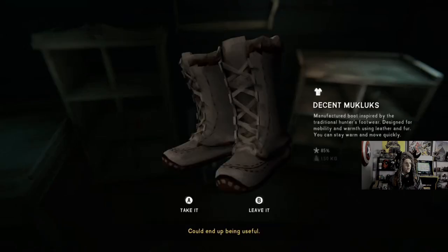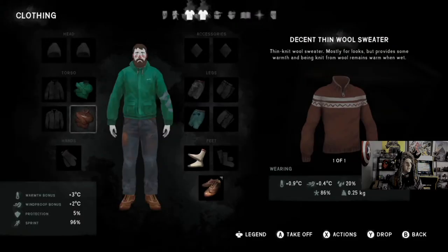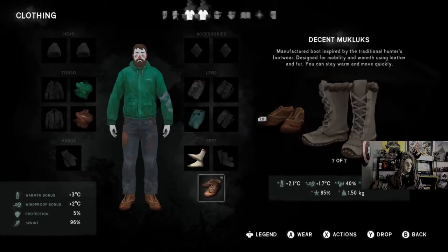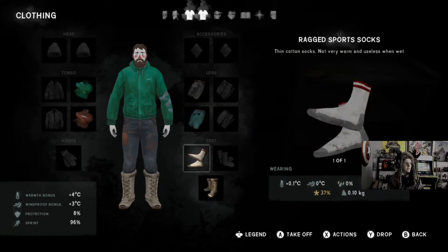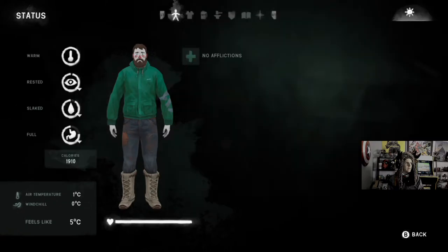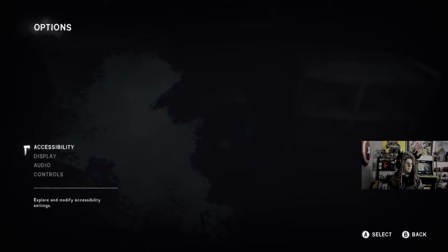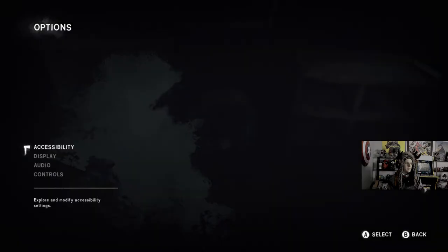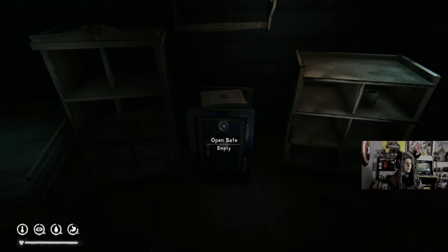Could end up being used. Ooh, decent muck locks. I think we'll drop that. Can I battle it out? All right, let's try it. Press and hold, press and hold. Is it under accessibility? That's why I thought it was under accessibility.